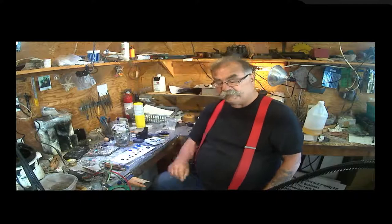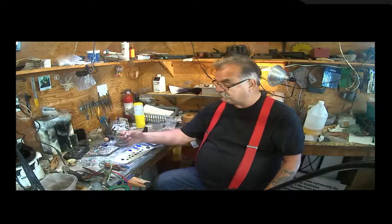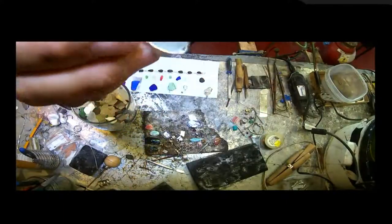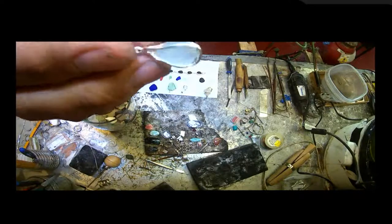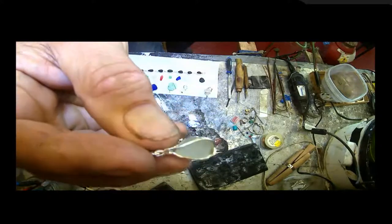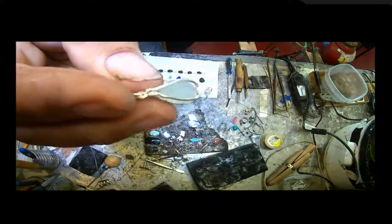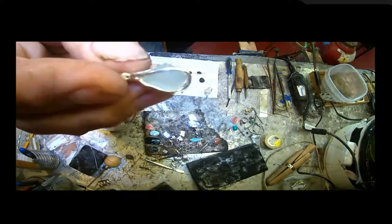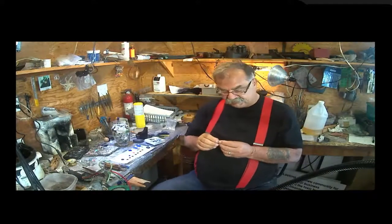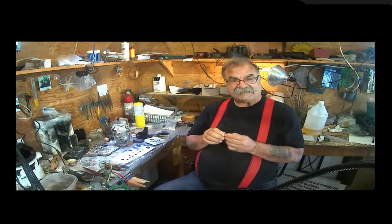Not every piece of sea glass can be wrapped because we don't cut or shape them, so sometimes we have to come up with innovative ways to set them. Here we have a piece of sea foam sea glass set in a soldered pure silver wire basket.